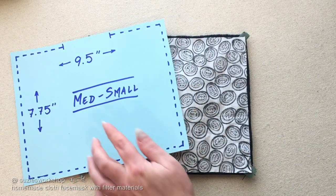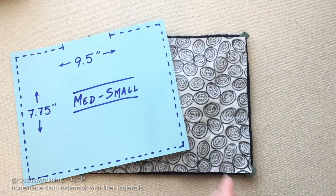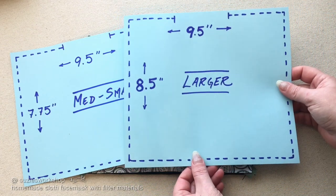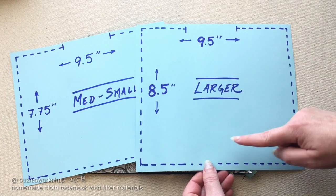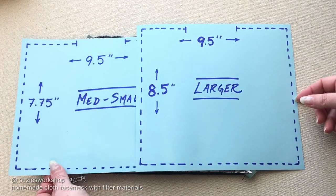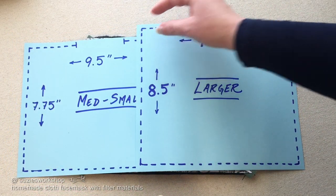If you have a bigger face or a beard you may want to enlarge your pattern by increasing only the height. Making this larger, taller mask will give you more room for your mouth to move while talking.